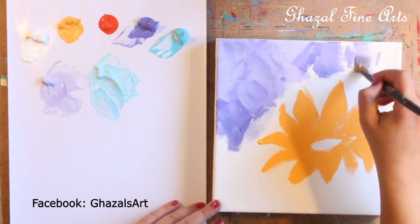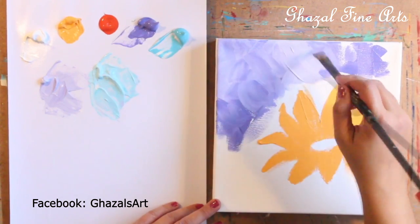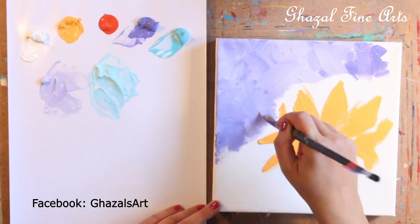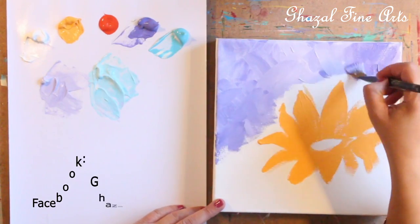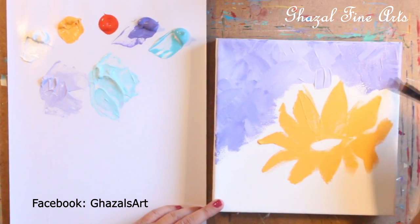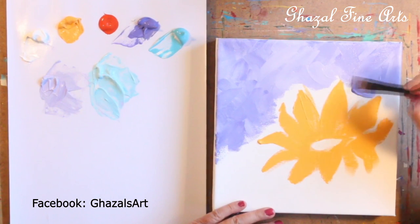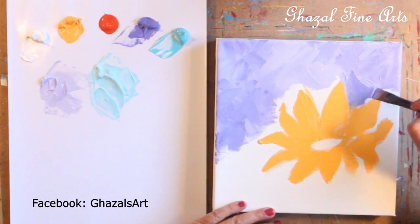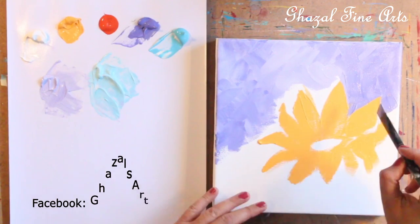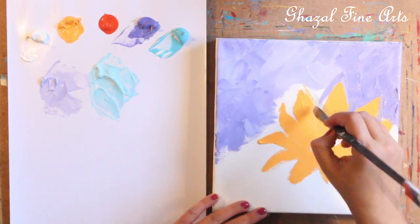My brush stroke is just left and right, like a plus or an X shape. I try to take heavy paint and make a lovely texture on top. When going close to the petals of the sunflower, I try to use the tip of the brush, which is easier to control and avoids going inside the shape of the petals.